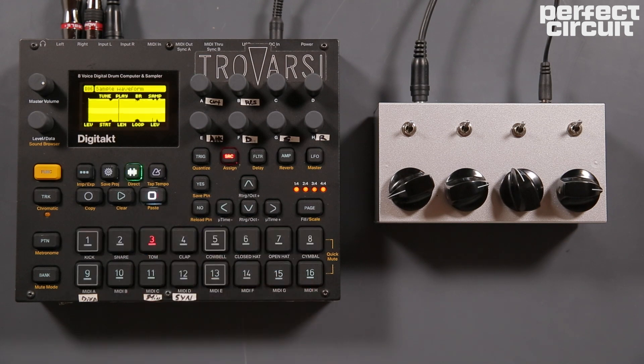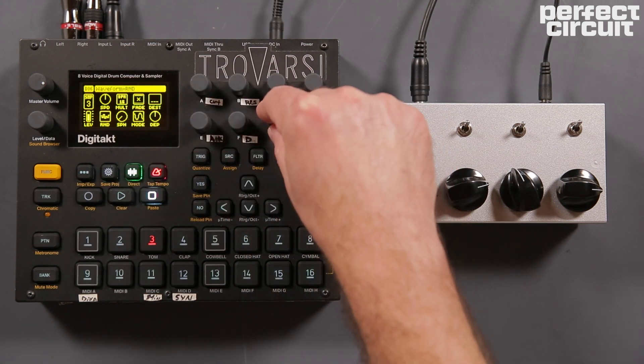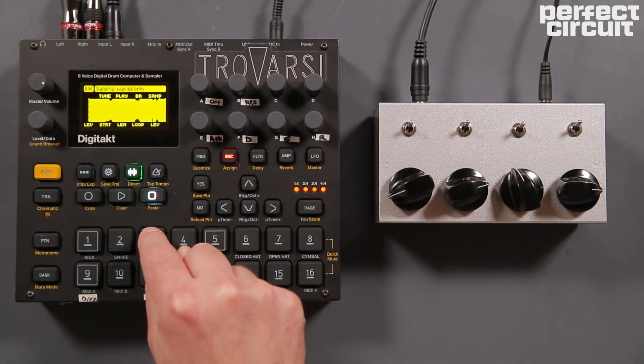Then load up that sample. Set up a random LFO that triggers every time you trigger the pad and have that random LFO modulate the sample start. You can see every time I push the button it plays at a different point.